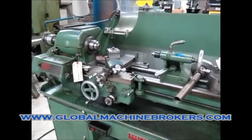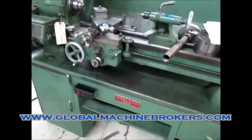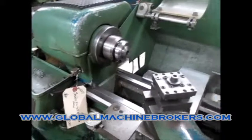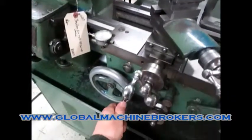Nice, this is that Sheldon lathe. It runs good. He's got it on — this is heating right now.